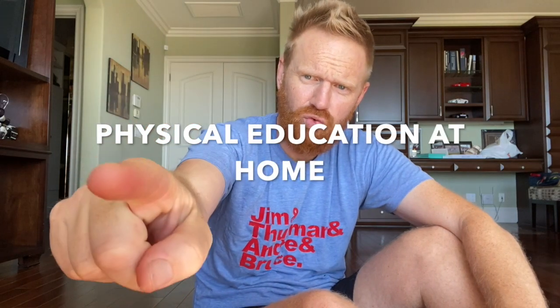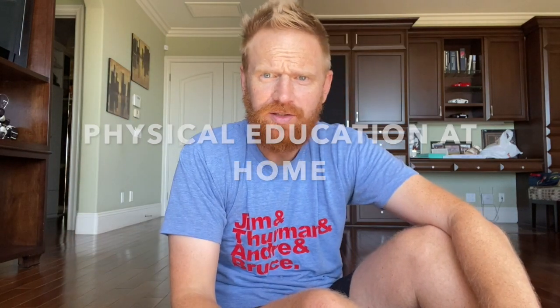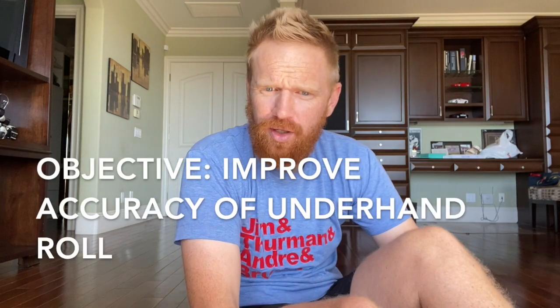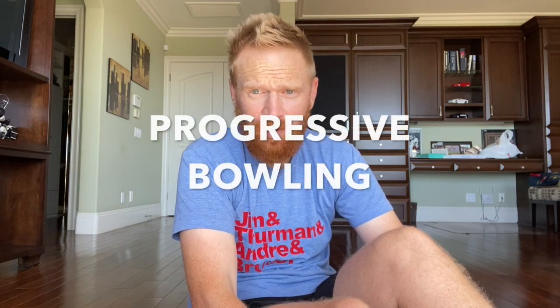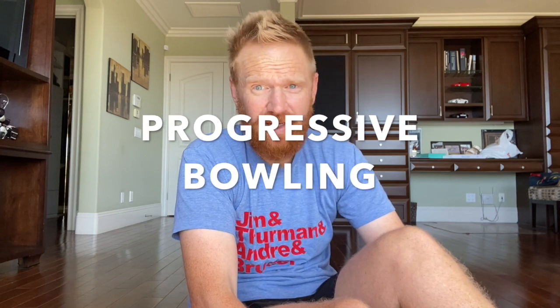Hey everybody and welcome back to another lesson of physical education brought straight into your home. Today we are continuing to work on improving the accuracy of our underhand roll, and we're going to do that while playing a game called progressive bowling, which is a fun and exciting game.